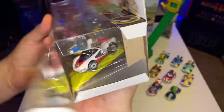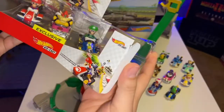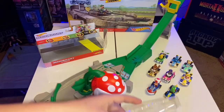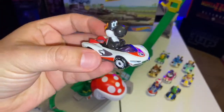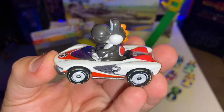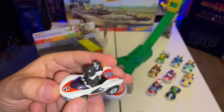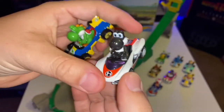It would have been so awesome if they would have done a four-pack Yoshi Mario Kart set where you could have gotten a yellow Yoshi, a purple, black, and a red one — because the other three characters that come with it, Mario, Bowser, and Luigi, you can get them individually in stores. Here we have the black Yoshi that comes with the P-Wing vehicle. This one looks awesome and amazing, just like the other Mario Kart Hot Wheels. Let me get the green one so you can see the difference in the vehicle and the color.